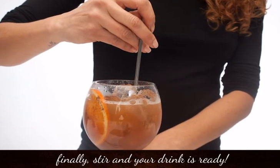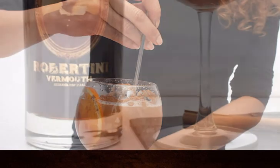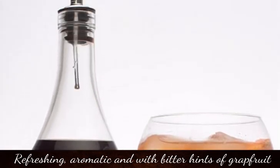Finally, stir and your drink is ready. Natini — refreshing, aromatic, and with bitter hints of grapefruit.